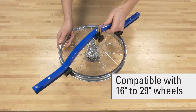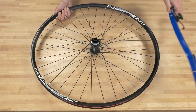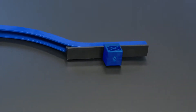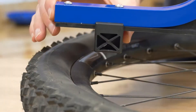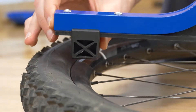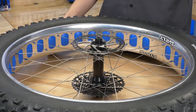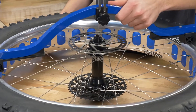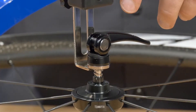The WAG4 is compatible with 16 to 29 inch wheels. The removable sliding blocks allow for accurate dishing without removing the tire, which is especially useful for tubeless tire systems where tire deflation or removal is not desirable. The WAG4 is able to measure dishing on wheels of virtually any hub width, with or without a skewer in place.